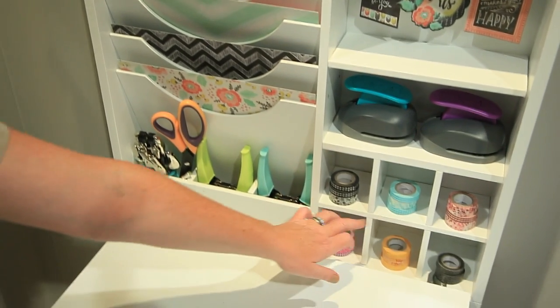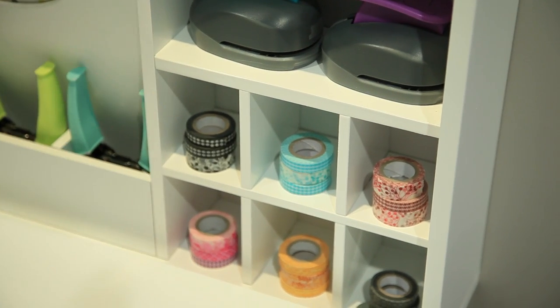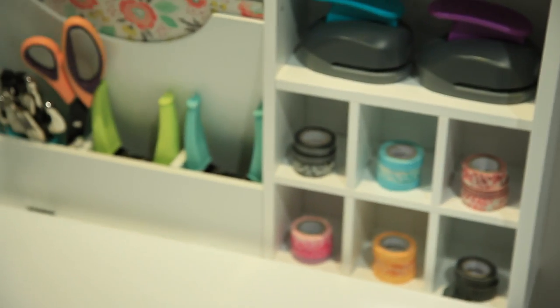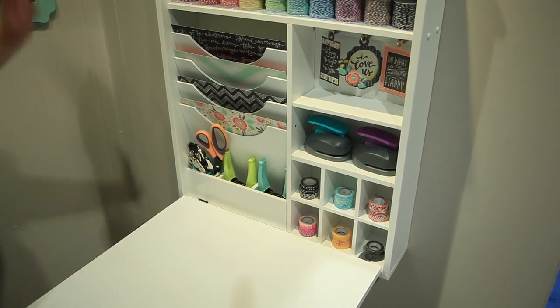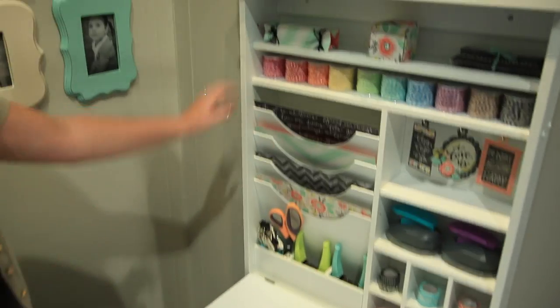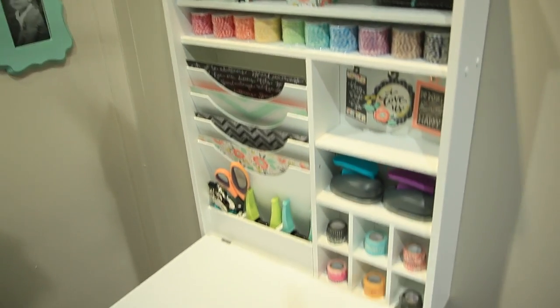And look at these little shelves — they have washi tape in there, they have punches. It's just a perfect little area that then closes up and is out of sight. So if you have lots going on, you can tuck it away. There's also a folding chair sold separately that matches perfectly.